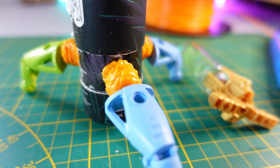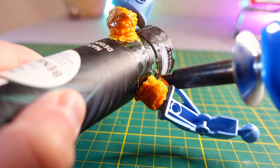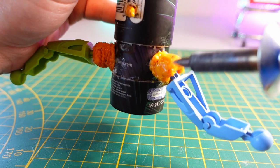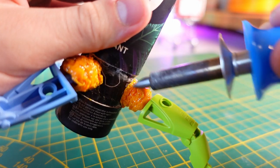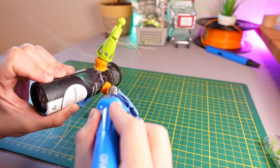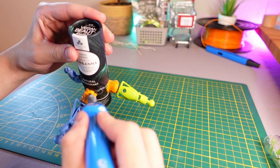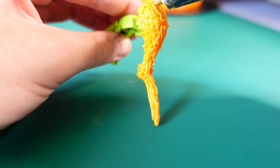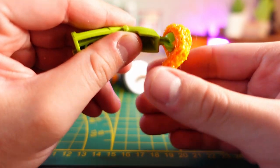Now that I'm done with that, I want the surface to be more even and the printing lines to vanish — that's why a wood burner is nice to have. This melts the plastic and ensures a flatter finish. I was trying to make some legs by hand, but decided that designing them in Blender and later printing them out would be a better solution if we want to achieve a nice and clean look, rather than a sloppy one.